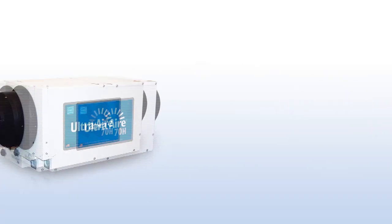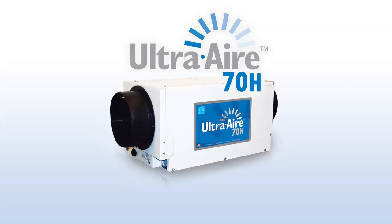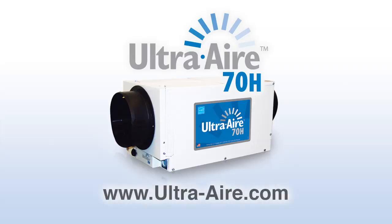For more information on the UltraAir 70H whole house ventilating dehumidifier, visit ultra-air.com.